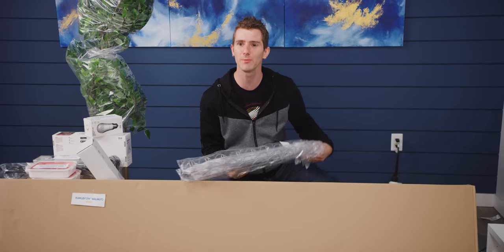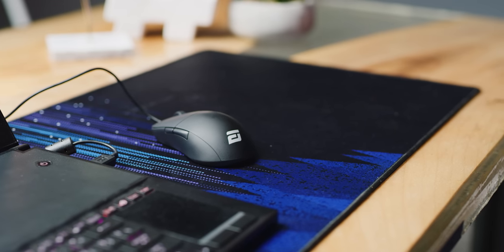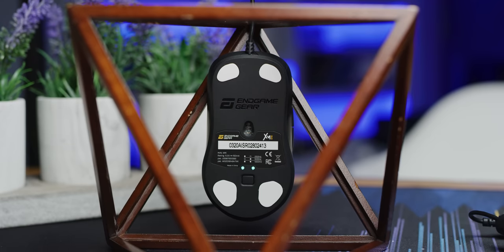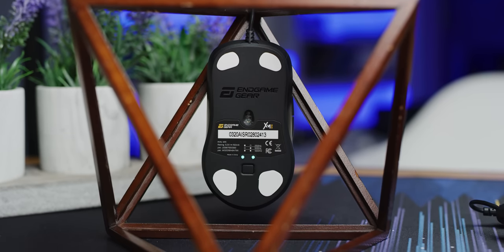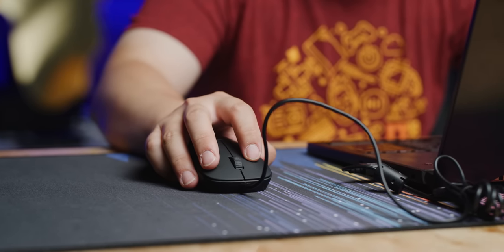This video is brought to you by Endgame Gear. The Endgame Gear XM1 is an ultra lightweight mouse at 70 grams that uses the PMW 3389 optical sensor. If you're an ambitious gamer, you're gonna want to check this one out at the link in the video description.